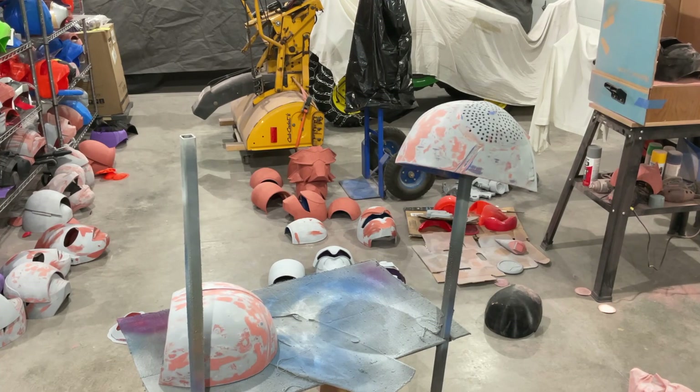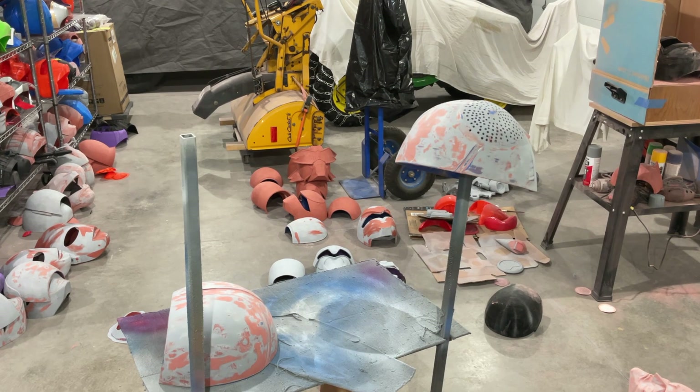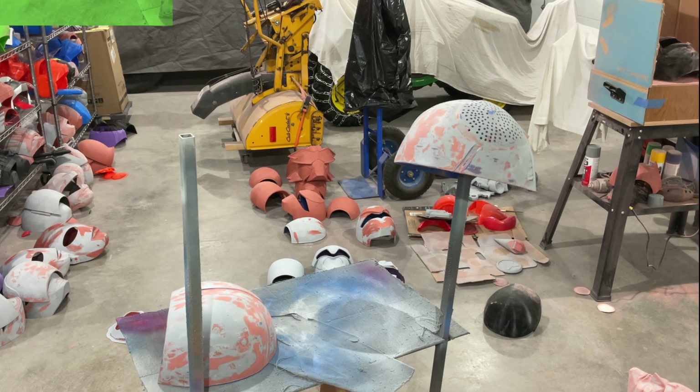We're going to get some flat black on Kamen Rider Stronger here — going to do it all flat black. We'll mask the red lines, do those, do the silver on the side and the mouth plate, and then we'll do the eyes last. I think that's the plan. Seems like a safe one, so let's get to it.